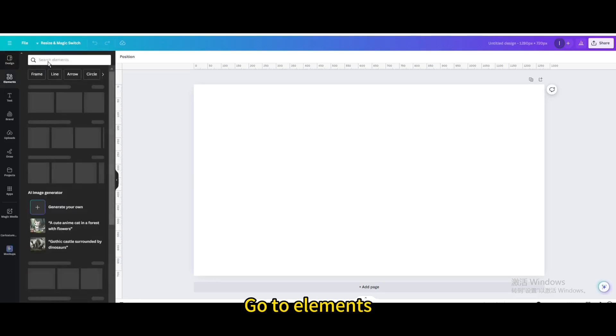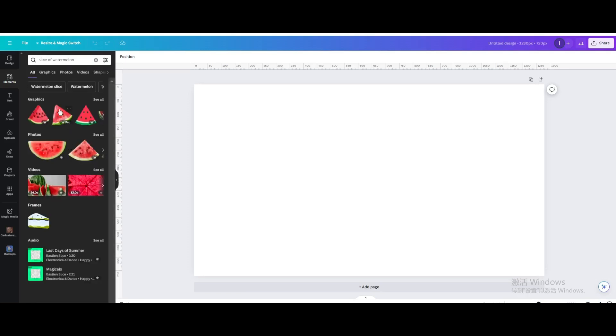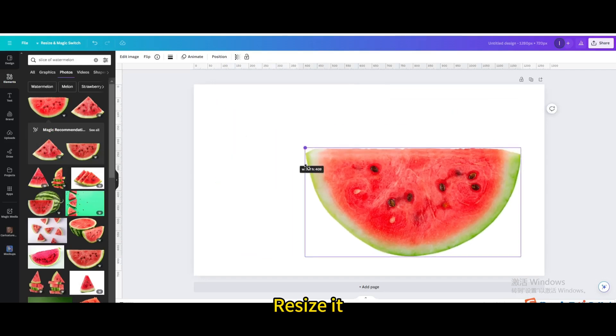Go to elements and search for a slice of watermelon. Go to photos and choose this one. Resize it to fit your canvas.